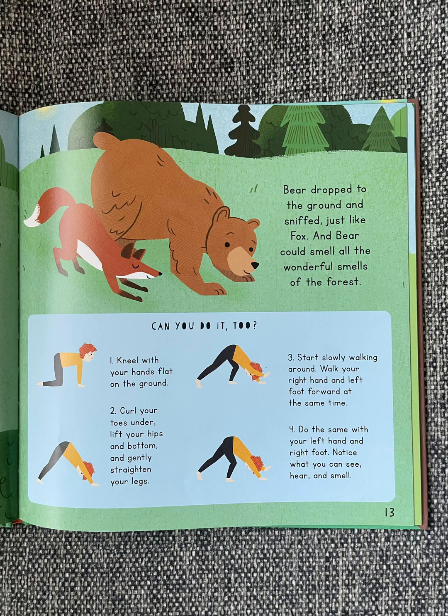Can you do it too? Kneel with your hands flat on the ground. Curl your toes under. Lift your hips and bottom, and gently straighten your legs. Slowly start walking around — walk your right hand and left foot forward at the same time, then do the same with your left hand and right foot. Notice what you can see, hear, and smell.